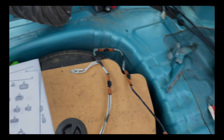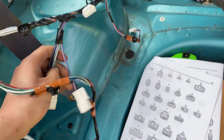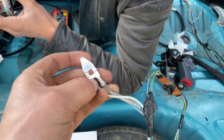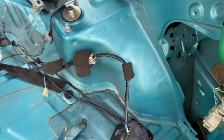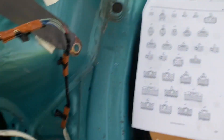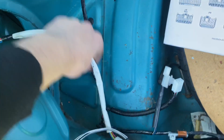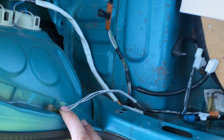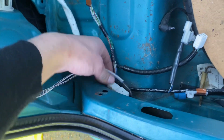This is the Celica loom. One of these must have connected to some sort of light. This is the ground for it — you can see the black and white grounds there. This traveled around the banks in a similar fashion to the Starlet one, which comes the opposite way.